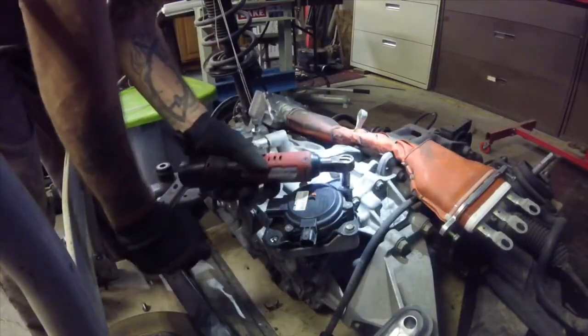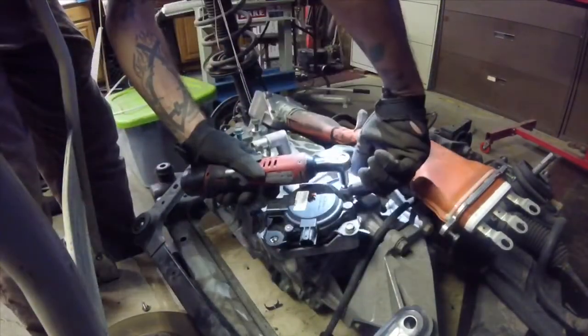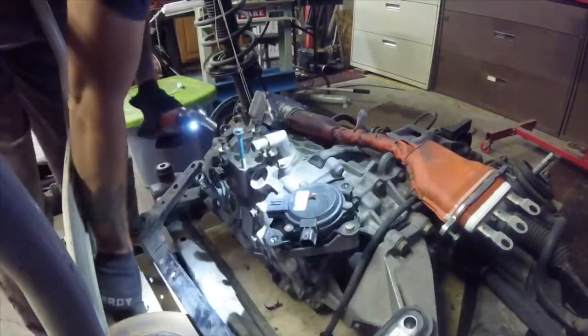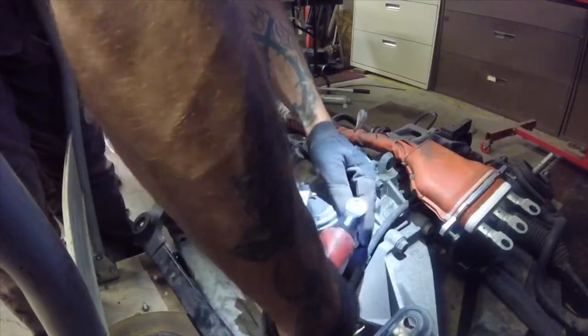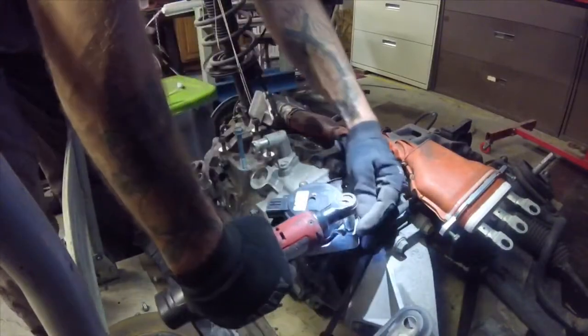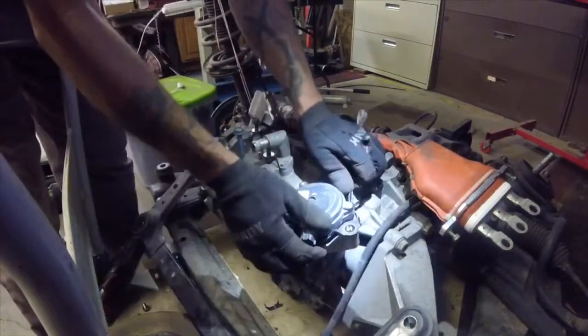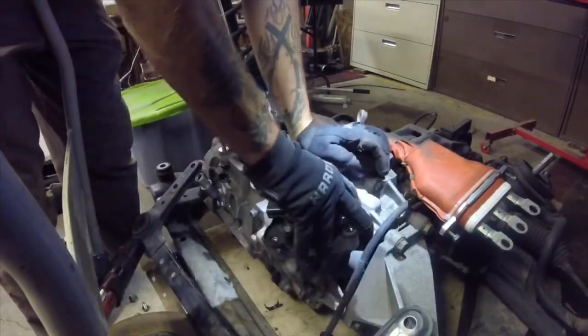Here I'm pulling the bolts out of the parking brake pawl motor so it can be removed and manually operated. The pawl motor is located on the driver's side and is tough to reach while in the car, so keep that in mind. Some disassembly will be needed to reach it.